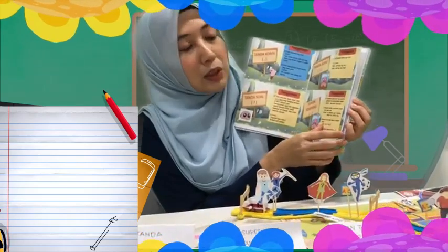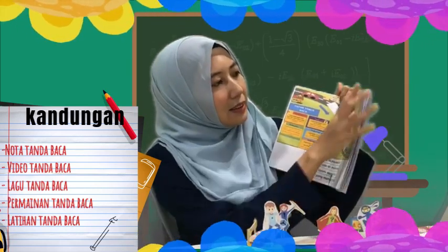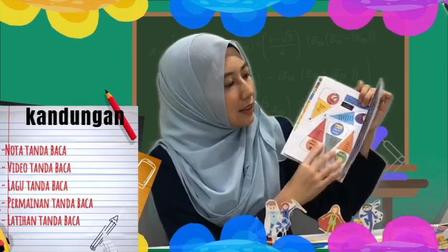Kandungan modul ini terdiri daripada nota tanda baca. Selain itu, terdapat juga video tanda baca yang telah saya muat naik ke dalam YouTube. Saya juga telah mencipta satu lagu tanda baca yang khas untuk membantu murid mengingati tentang tanda baca. Di dalam buku ini juga, murid dapat melakukan aktiviti hands-on seperti mengguna dan mencipta permainan-permainan tanda baca, seperti dadu tanda baca, permainan misteri tanda baca, papan tanda baca, slap botol tanda baca dan litar kuasa tanda baca, serta latihan.